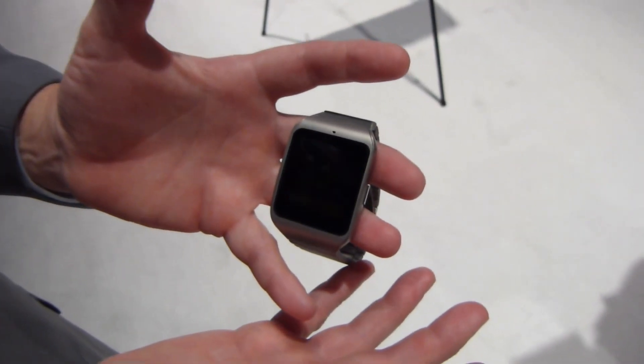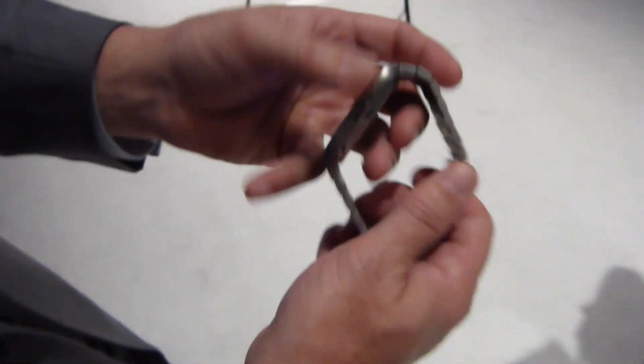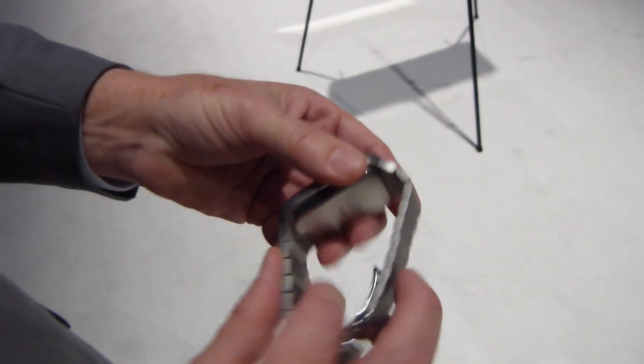And then of course when you sync back up with those accounts with your smartphone, that data gets loaded into your account and up to the cloud. From a fashion perspective we now have the stainless steel version. The body has always been stainless steel but now we include this classy stainless steel edition that you can purchase as an option.